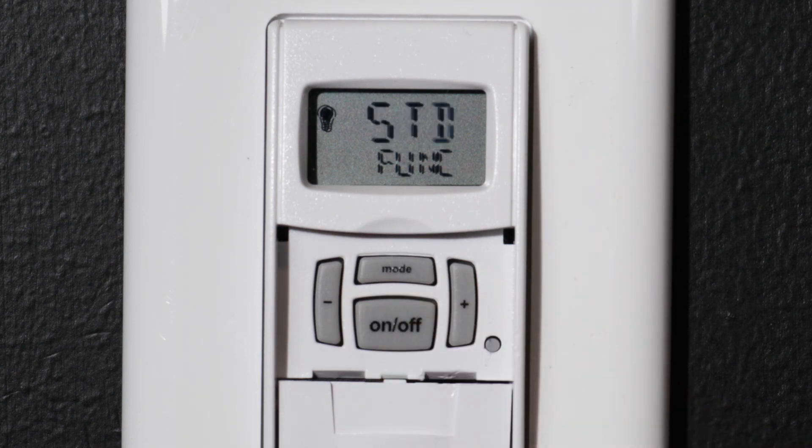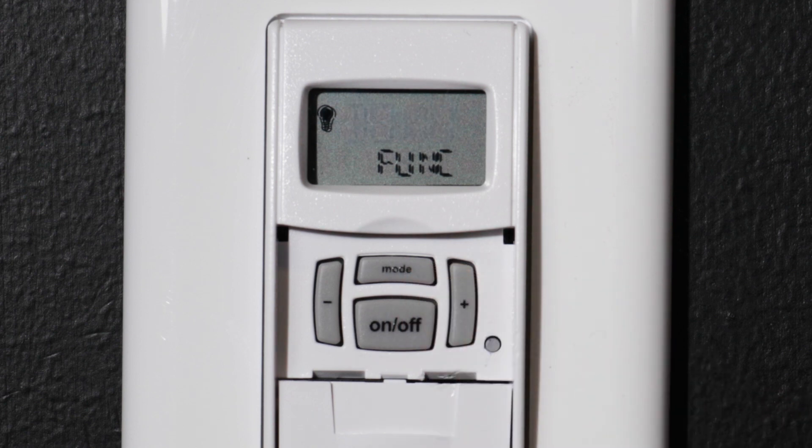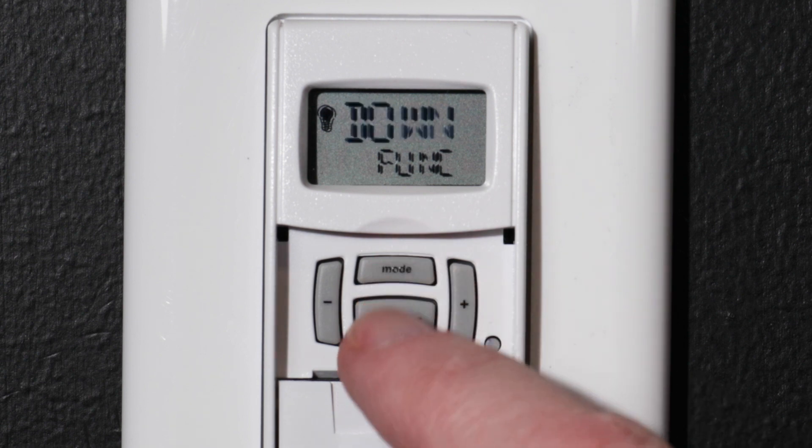Now choose the timer function. For this video, we will change the mode to Countdown Mode, so press the plus button. Down will be displayed on the screen. Choose this mode by pressing the ON-OFF button.